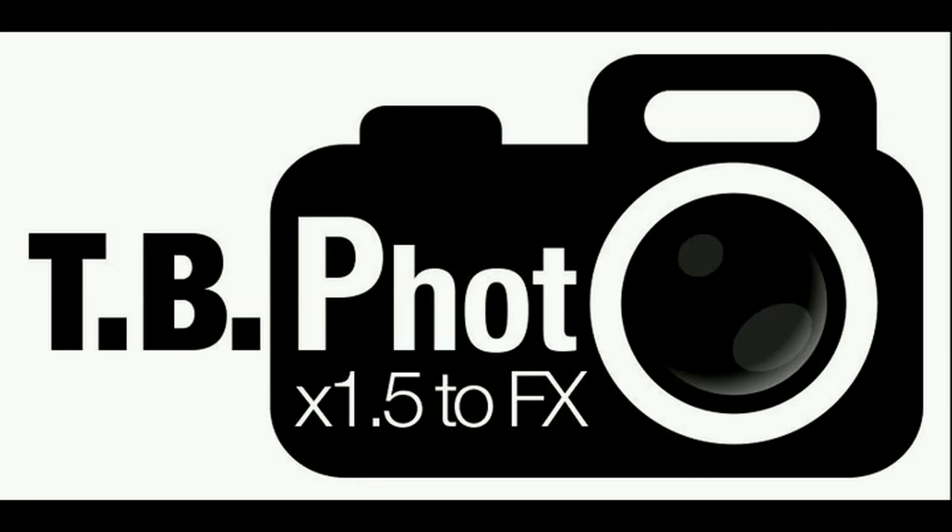I hope you might have gotten some useful information from this video. As always, this is Tobias Bergström from TB Photo X 1.5 FX — please like, share, comment, and subscribe, and I'll see you in the next one. Take care, bye.